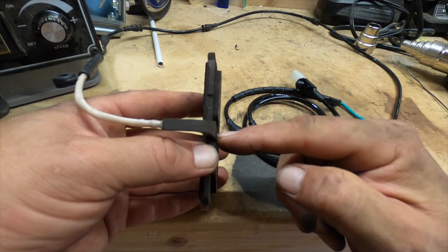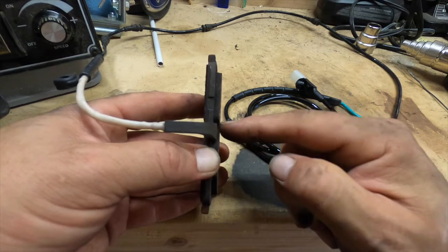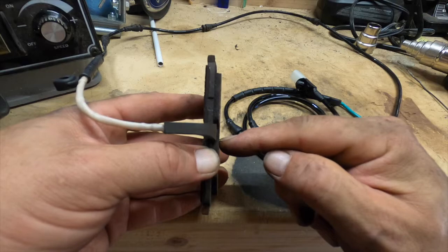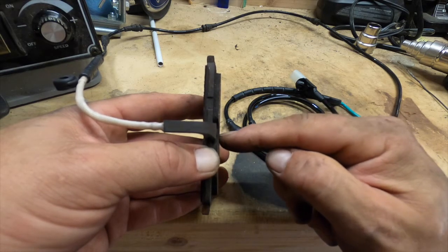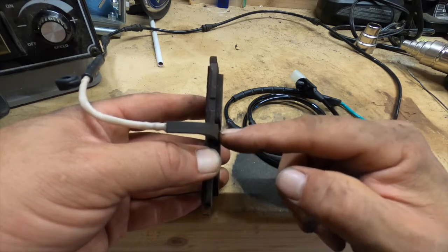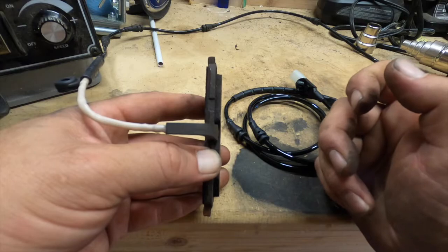This doesn't necessarily represent or tell you exactly how much longer you have on the brake pads, because you can probably go a little bit longer. I wouldn't go too long, but it's going to continue to wear — and it's going to continue to wear this piece down as well as the brake pad.